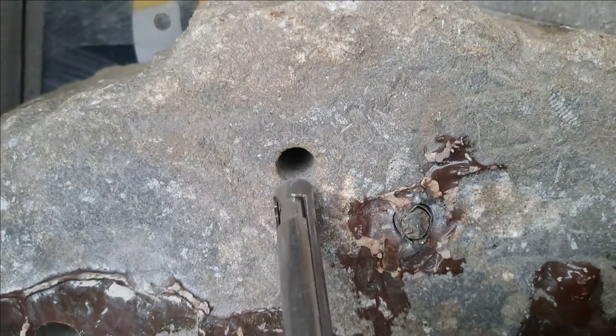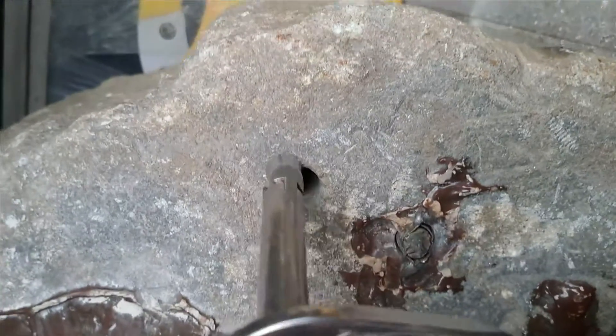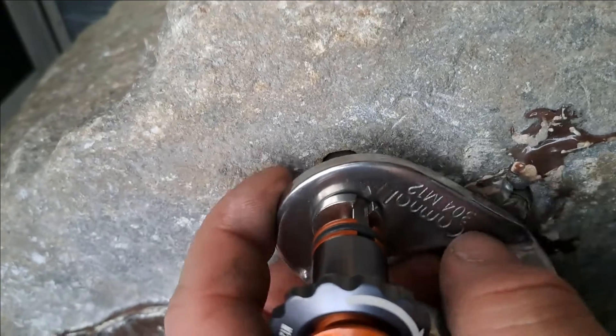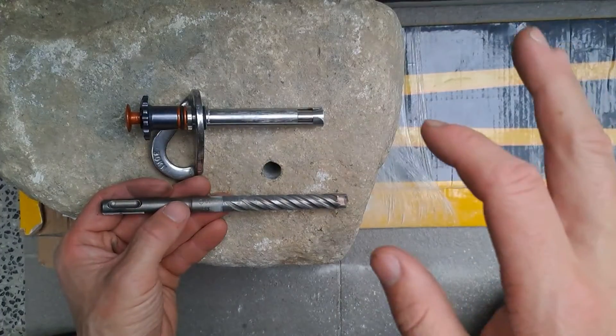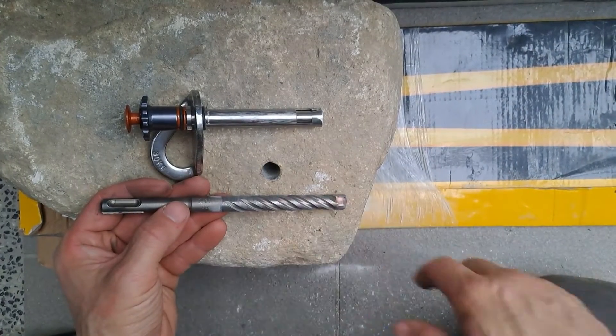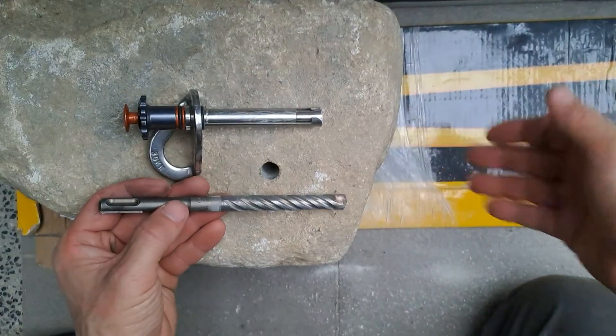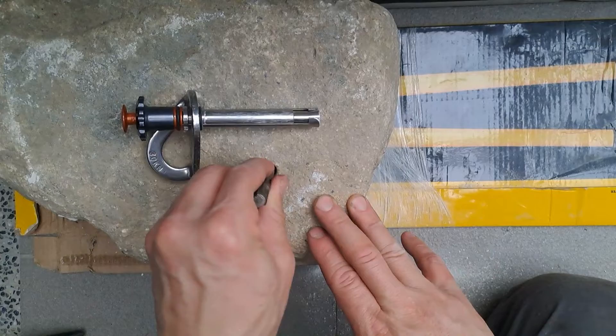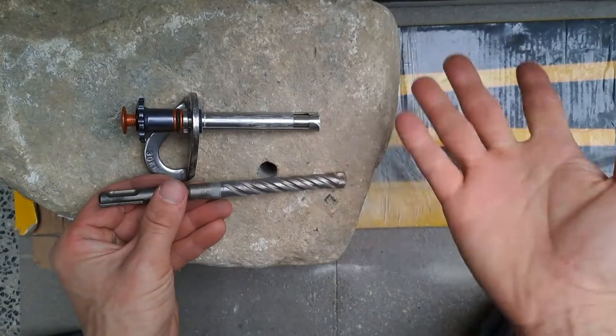This hole I drilled with an older 12 millimeter bit. I could put the bolt in but there's still about a centimeter left that I can't get it in. With a new 12 millimeter drill bit you'll get most of the depth. However, if you're using an old 12 millimeter drill bit you might need to wallow the end of the hole a little bit in order to insert it completely.